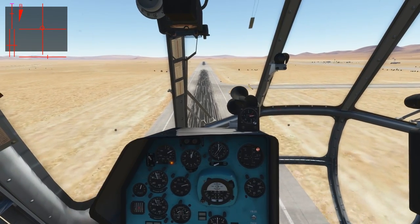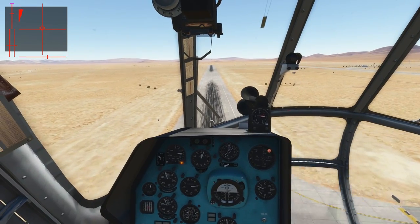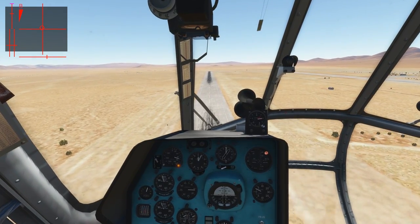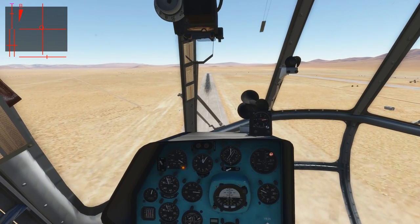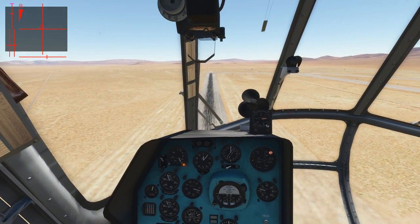You would usually use this method of taking off in helicopters with no wheels, but only skids. Also in the Mi-8, for example, if you're over grass, sand, or dirt, or if you have only limited space and you cannot do a rolling takeoff while you're quite heavy. And yeah, this concludes this method of taking off. Let's have a look at the next one.